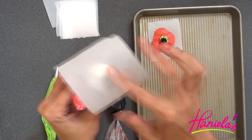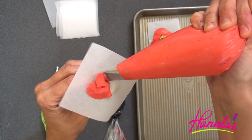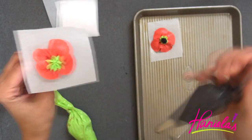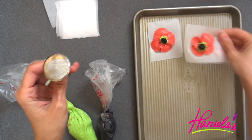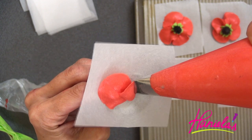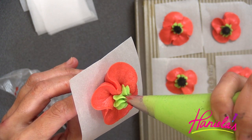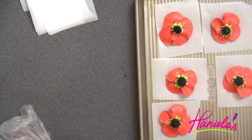First we're going to make four red petals using the red buttercream and the petal tip. You can see the petals are overlapping a little bit. Once you're done piping four petals, take the green buttercream and pipe a large star in the center, then pipe a smaller star on top with the black. The petal tip has a narrow part and a wide part — the narrow part faces out and the wide part faces the center of the flower nail. You can easily make these with royal icing or Swiss buttercream if you prefer.